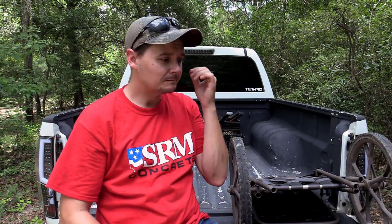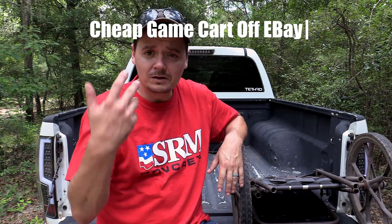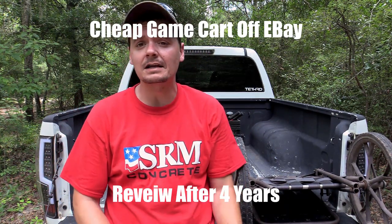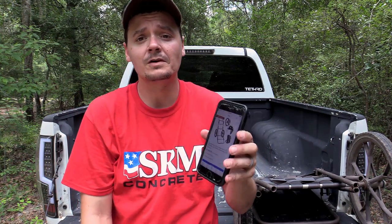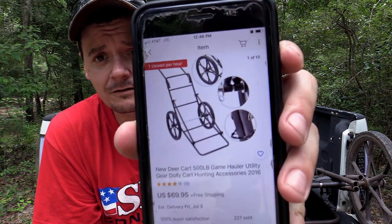Welcome back to the channel, folks. We've been out picking up trail cameras and stuff today, which is obviously why I look like I'm sweating — it's hot. I've done put on a couple miles, and I was leaving out of here when I got to remembering: someone commented on one of my videos and asked about my deer cart. I got it pulled up on eBay, which is exactly where I bought this one from — just go on eBay and type in 'game cart.'